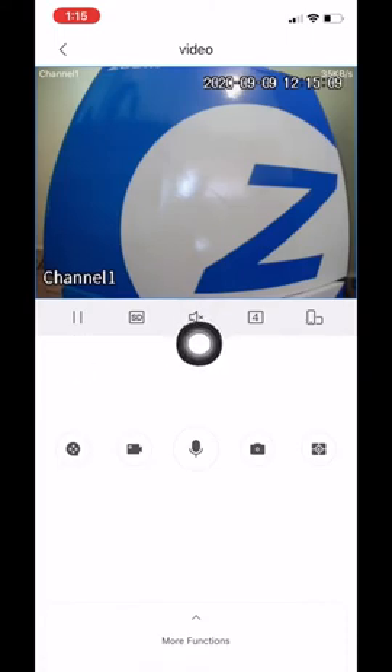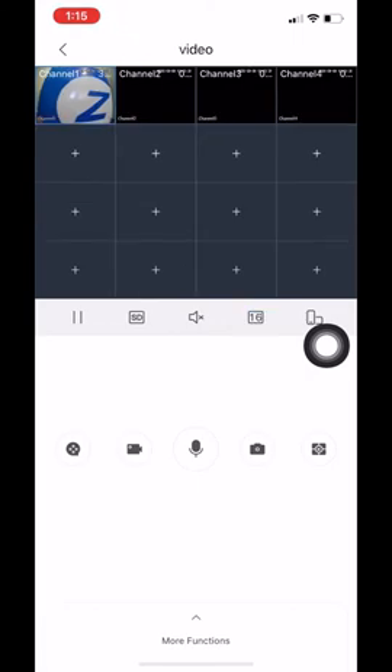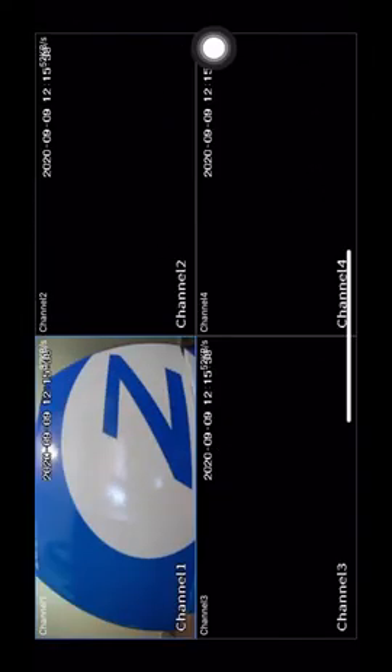This third icon is for you to enable audio. So if your camera comes with a mic already integrated or if you added a mic to one of your cameras, this is how you will be able to listen to the audio from your app — just click on it to toggle audio on or off. This icon here is for you to view the view settings. By default it comes to 4, clicking it switches to 9, then clicking again switches to 16. This icon on the right is for you to flip the phone and get a bigger picture of your cameras.